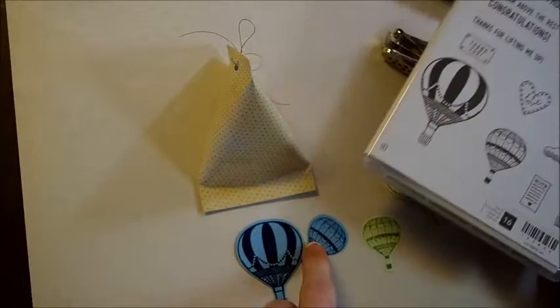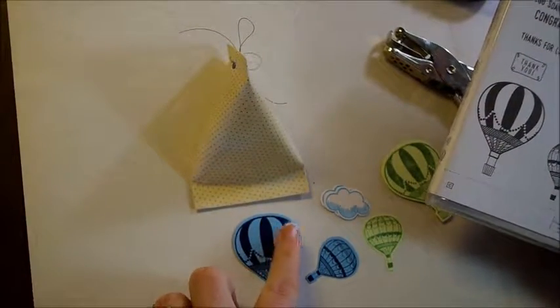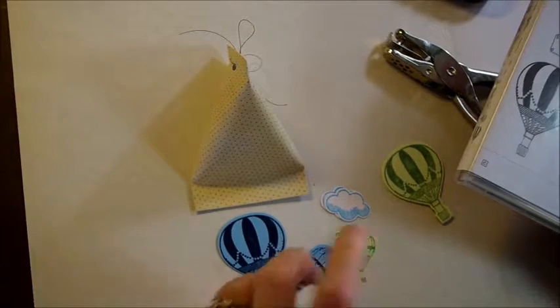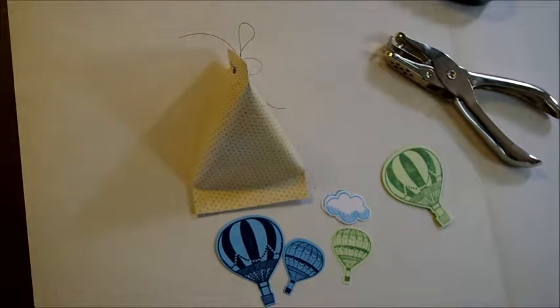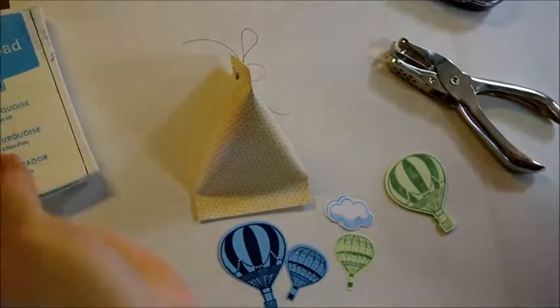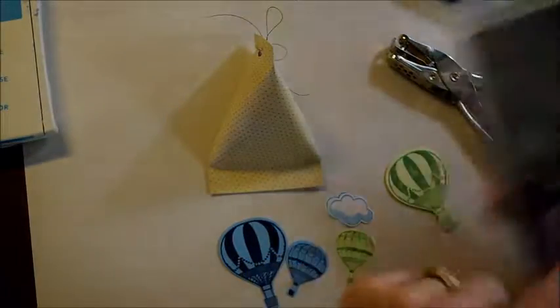I used the bigger and the smaller balloons, and I also did the cloud. I took those and got them all stamped — on the light blue cardstock I stamped Night of Navy, and on the light green cardstock I used Mint Macaron. And then on the clouds I used Tempting Turquoise. Then I stamped them and die cut them with their coordinating dies and have them all cut out, including the cloud.